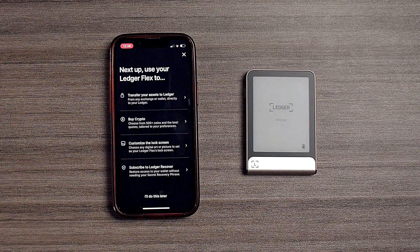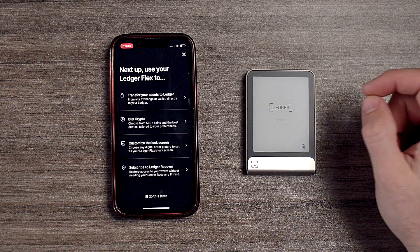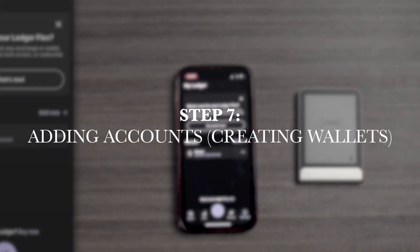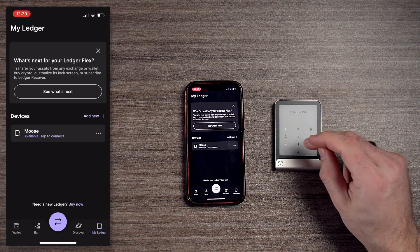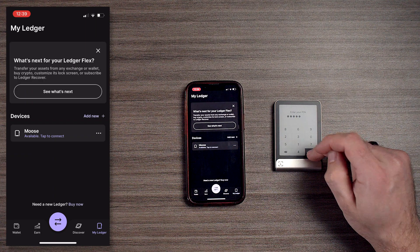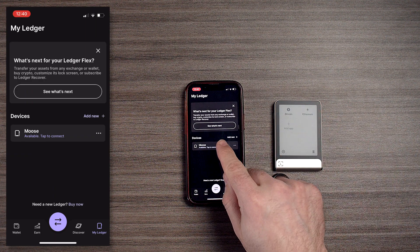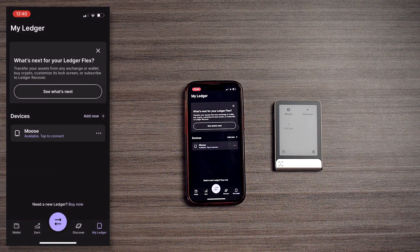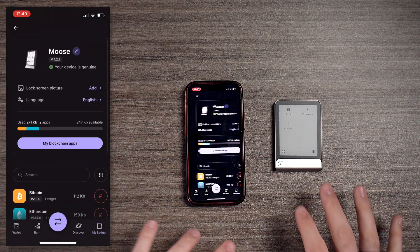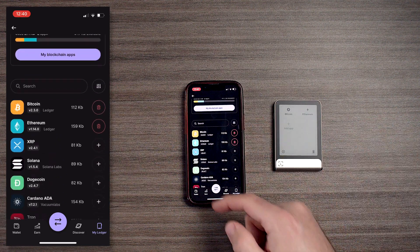We can transfer assets to Ledger — basically you're just going to send funds to your public address. Now that we've set up the device, let's log in. We're going to open up the Ledger Live app, hit the side button, and put in our PIN. Now we can see our Bitcoin wallet as well as our Ethereum, and here we're going to connect via the app via Bluetooth.